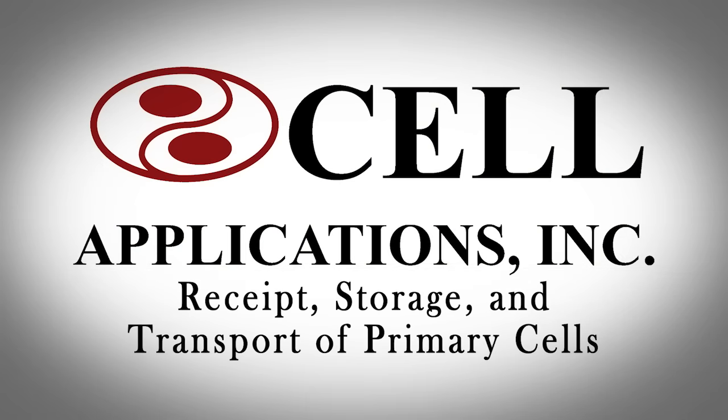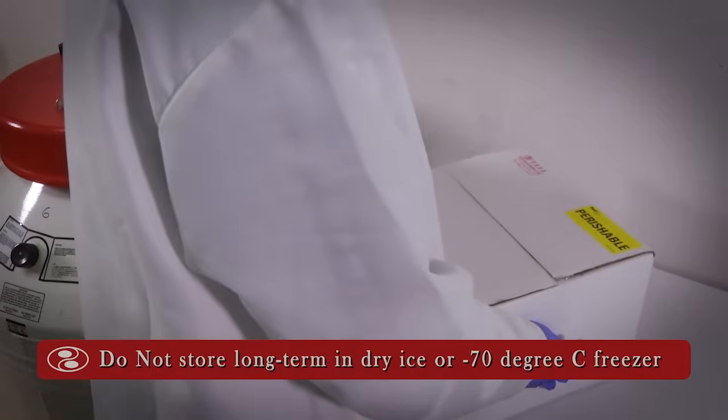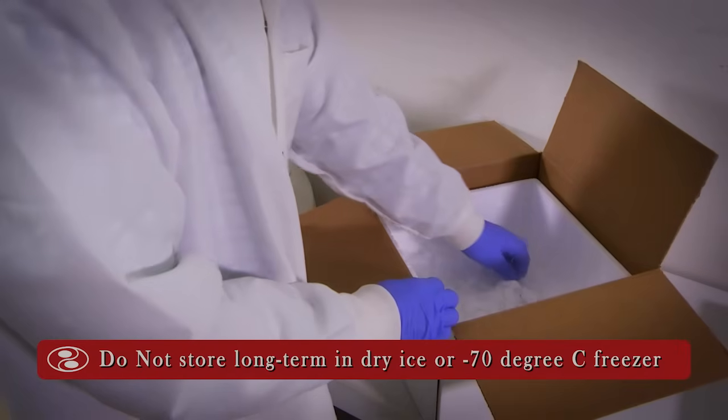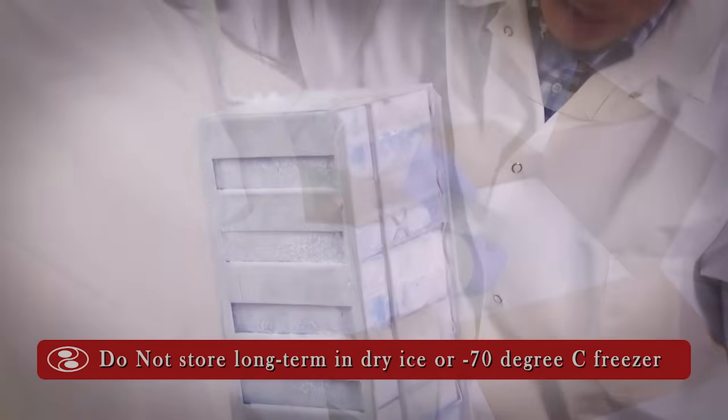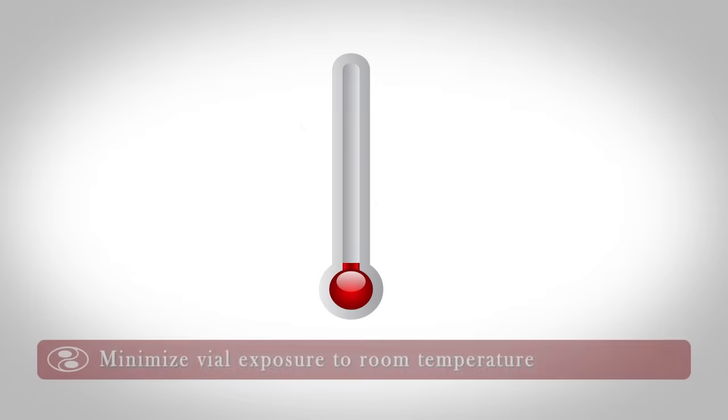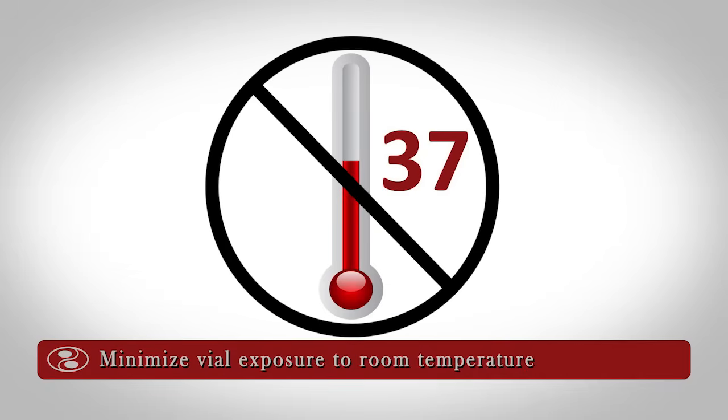Receipt, Storage and Transport of Primary Cells. Upon arrival, immediately remove the cryovials from their dry ice packaging and transfer them to a liquid nitrogen storage tank. During transport, always keep the cryovials submerged in dry ice. Do not at any point expose the cryovials to ambient temperature, as this could damage cryopreserved cells and compromise their performance.